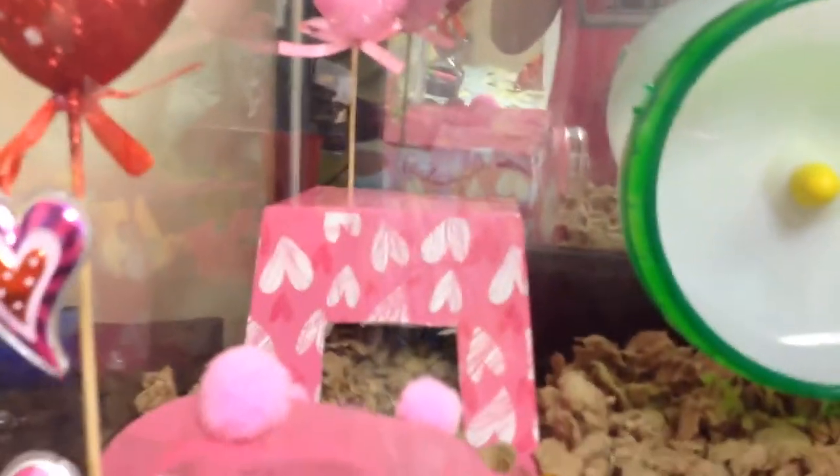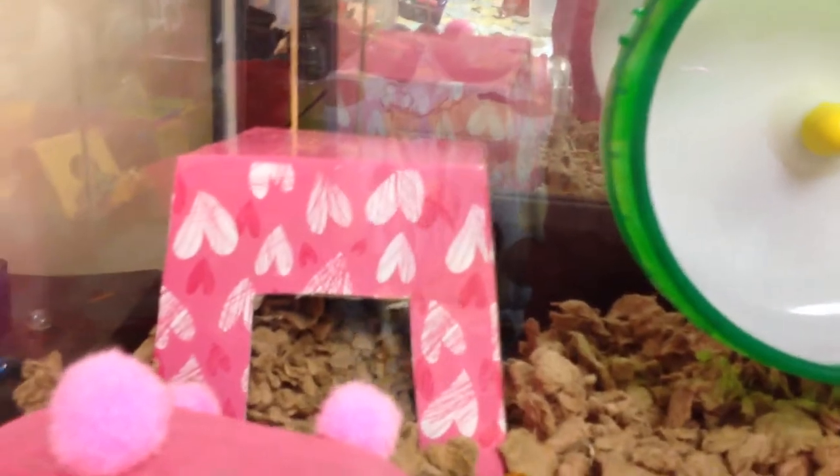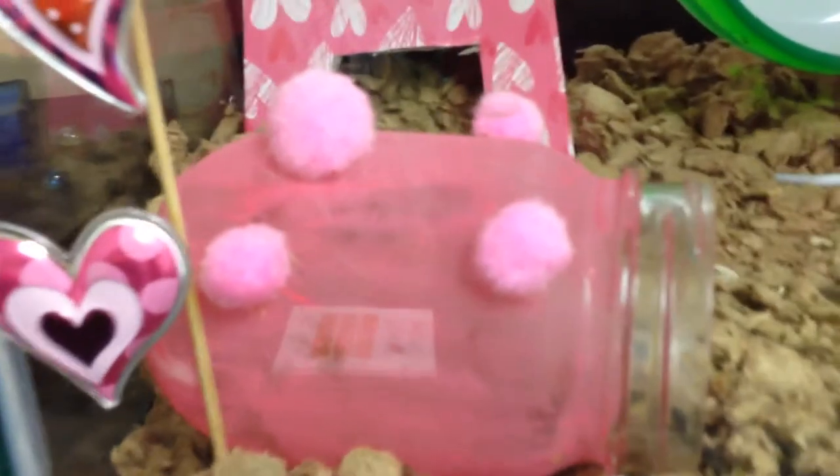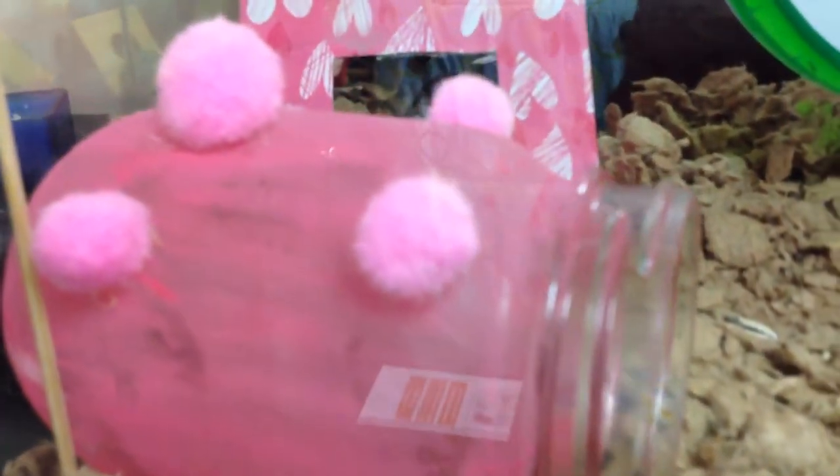Let's get started with this tour. Over to the left corner we have a cute little Valentine's Day house with a cute little heart decoration. We also have this cute little mason jar DIY. We also have another one of those hearts, we have his wheel, Carefresh bedding, and we have a bending log bridge with hearts on it — stickers — and they're so cute.